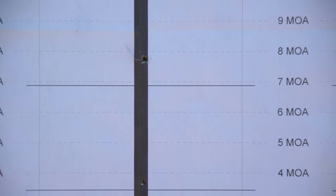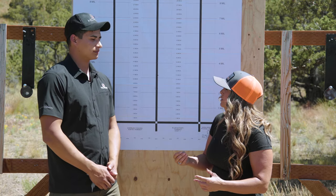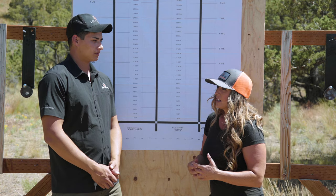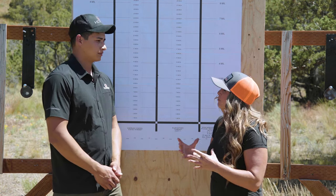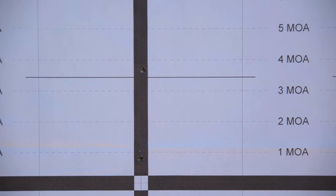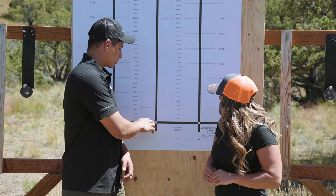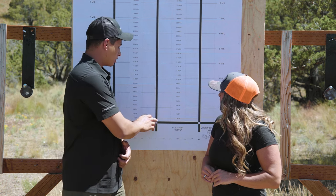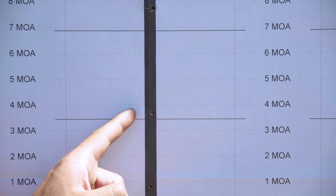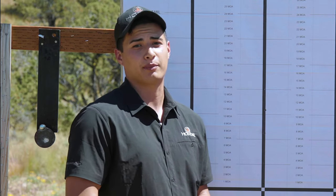Going into this exercise, I was excited to put my factory rifle and ammunition to the test, and I was very pleased to see that I was well within that half minute of angle accuracy we're looking for. Our initial zero was about a tenth mil high, but we dialed one mil, two mils, three mils, four mils, and we were all well within half a minute of angle of our initial zero being at about a tenth mil high.